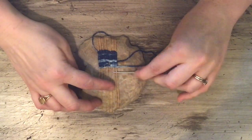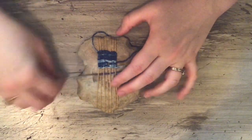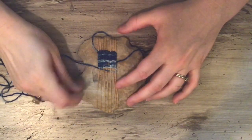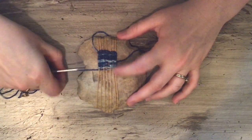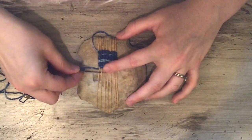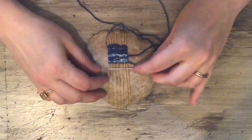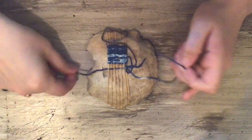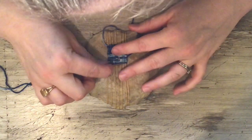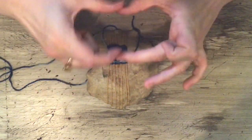When you have a variegated string like this, it's lovely to see where the light parts line up — it creates its own story, its own drama. I like when things are just left to their own. I'm not making a decision about that; it's just lining up how it lines up — kind of like how things just happen in our lives. I like this little wormhole, like a tiny window. If your rock had an interesting feature, you might design your hole around it to spotlight that.